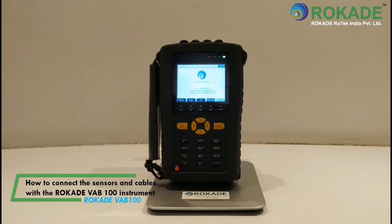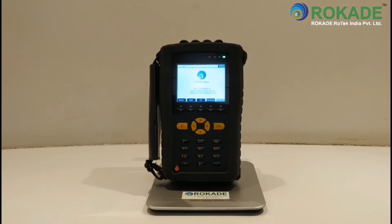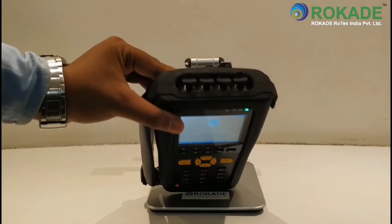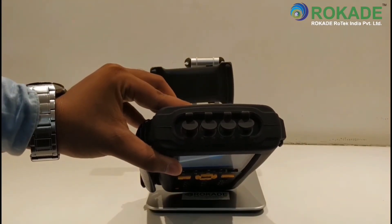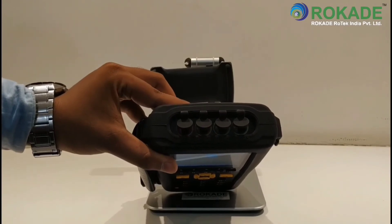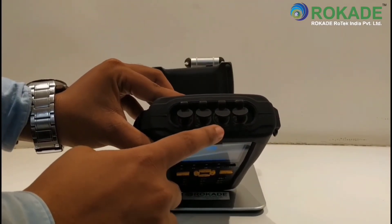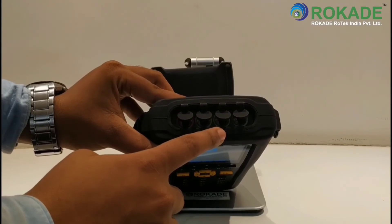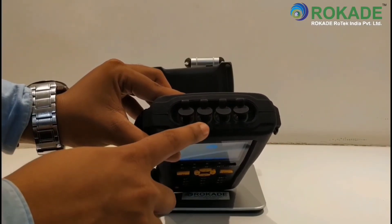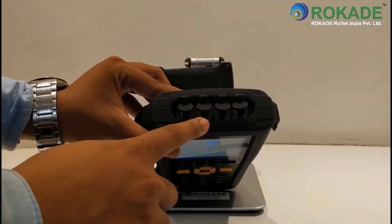How to connect the sensors and cables with the ROCADE VA-B100 instrument. There are four LEMO connection ports on the top of the instrument. The first and second green color ports are used as channel 1 and channel 2 for accelerometer sensor connections. The third yellow color port is for connecting the RPM sensor.